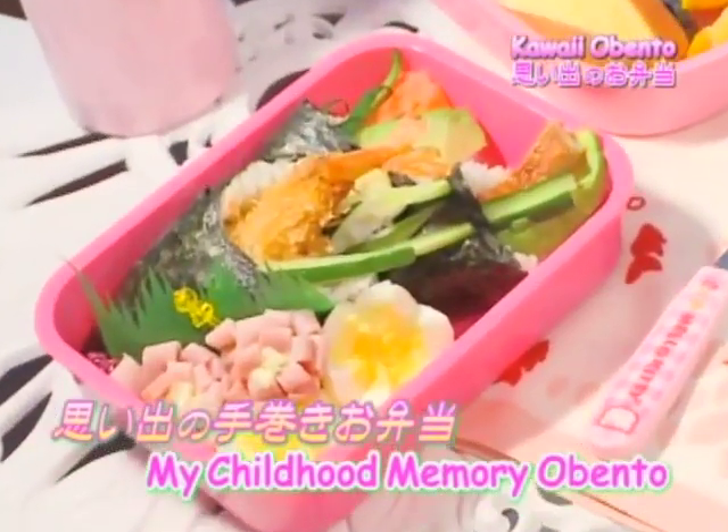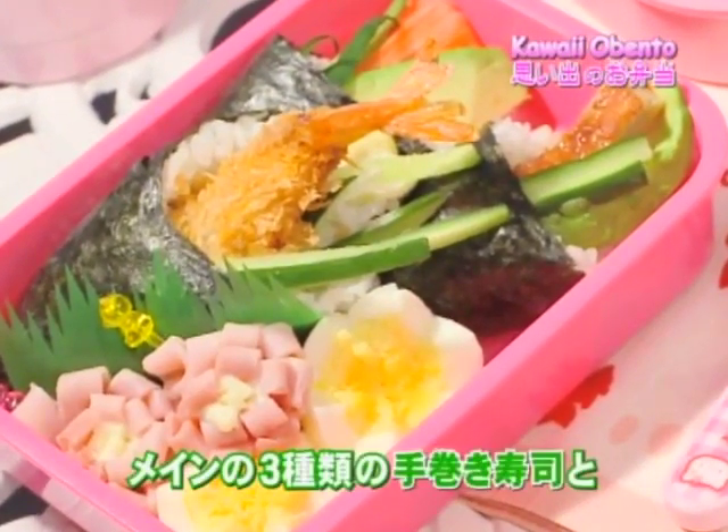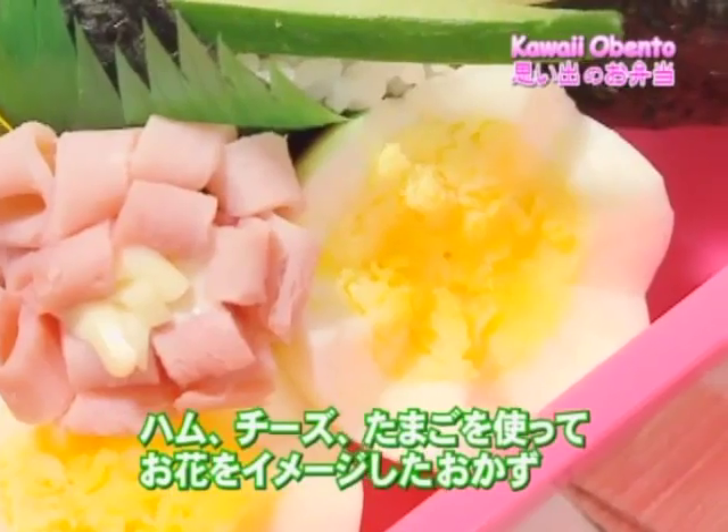This is my childhood memory Kawaii O Bento. It includes three temakis, or hand rolls, as the main menu. On the side, I decorated with ham, cheese, and eggs to portray flowers in a field.